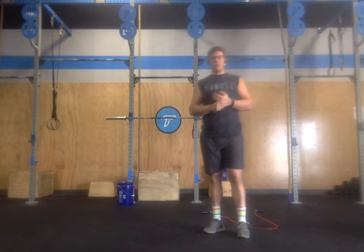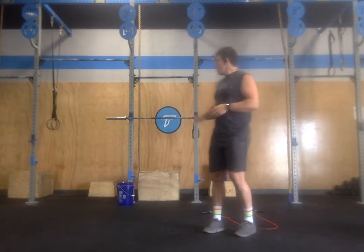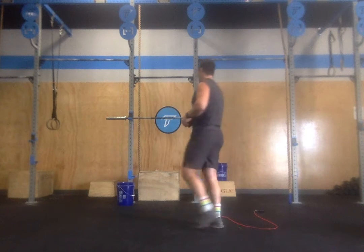Workout of the day is going to be Gotham. It is a two-part workout. First part is a heavy set of three push press from the rack. You'll have 15 minutes to build up to a heavy set of three.